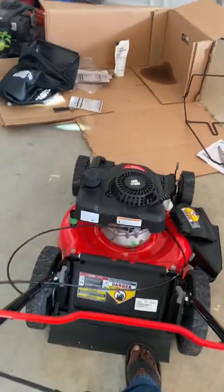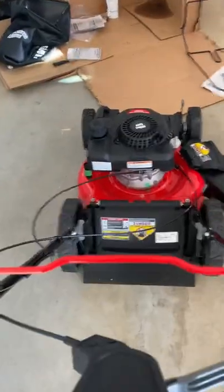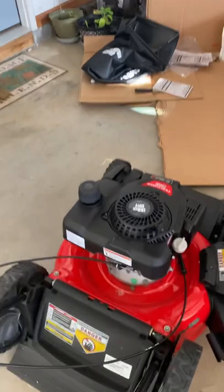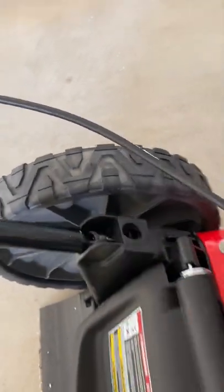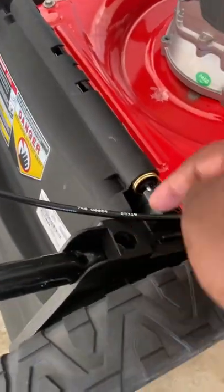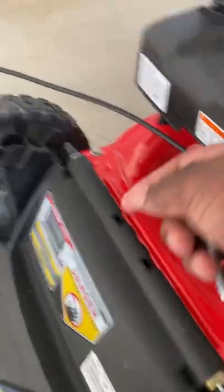Now we pull this handle out. It comes up until you find the next hole. This is where it was first — here's the next hole. You want that hole to line up with this top hole so you can put the knobs back in. So let's do that.